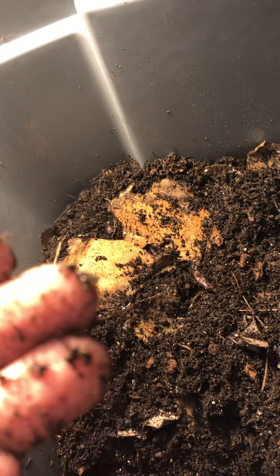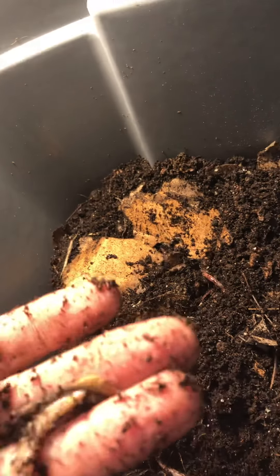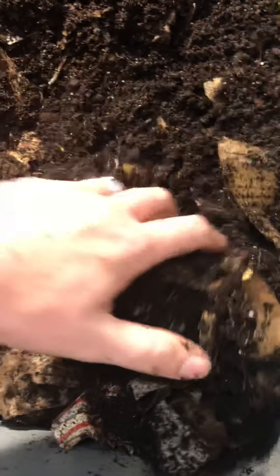Obviously these European night crawlers are pretty cold hardy — they did well in that cold snap. It'll be interesting to see how they populate this bin; I think it was 25 breeders I started with. This is really the first bin system that I've run, so it'll be interesting for me to learn, observe, and see how it goes. It'll be a good experience and hopefully you'll enjoy it.